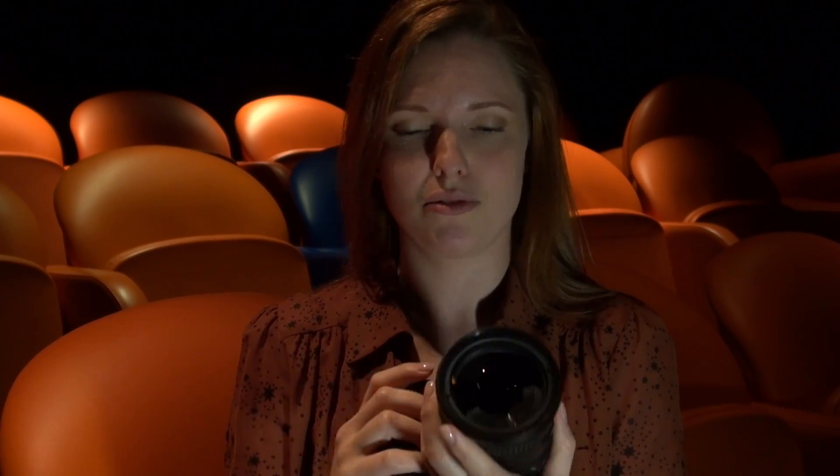The ISO settings on this camera range from 100 to 6400, but you can also increase that in high mode to 12800, although obviously you'll expect some image noise when you're using such high ISO settings. Now the D3200 can shoot video at 1080p at 30 frames per second, or if you want to increase that, it's 60 frames per second at 720p.